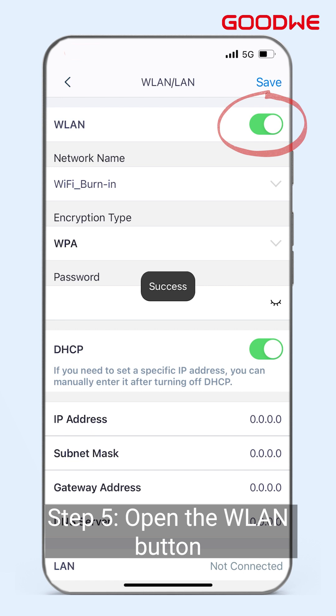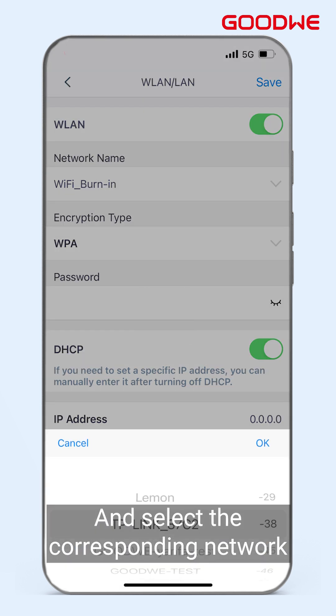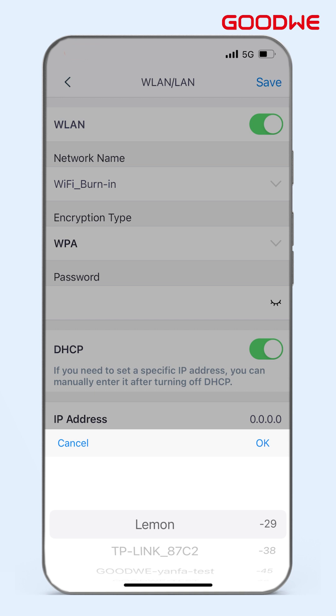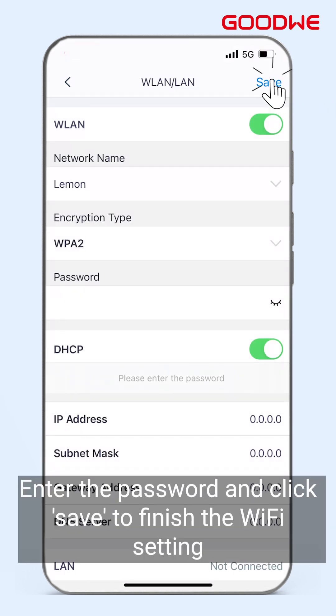Step 5: Open the WLAN button and select the corresponding network. Enter the password and click Save to finish the Wi-Fi setting.